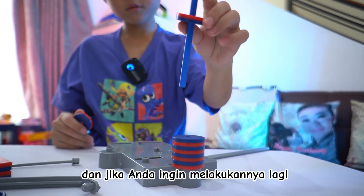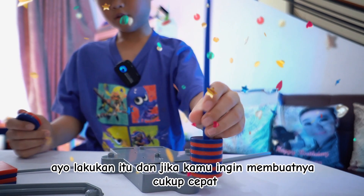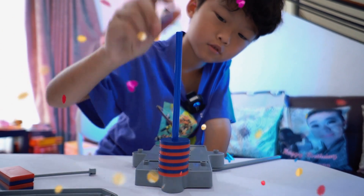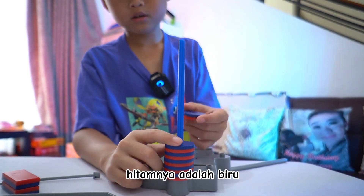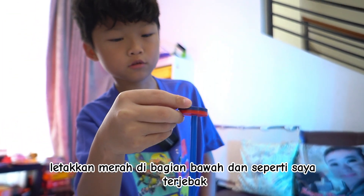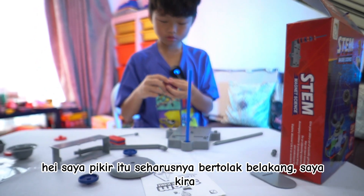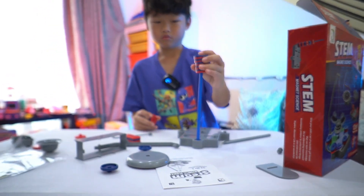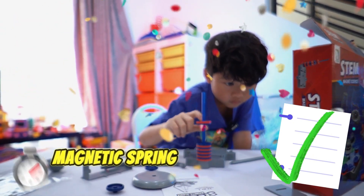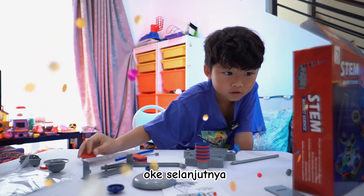And if you want to do it again, let's do that. And if you want to make it pretty fast but want it to stick, just do this. You see the blackish blue? You see this red? Put the red on the bottom and it got stuck. Okay, I think it's supposed to be like a spring like this.